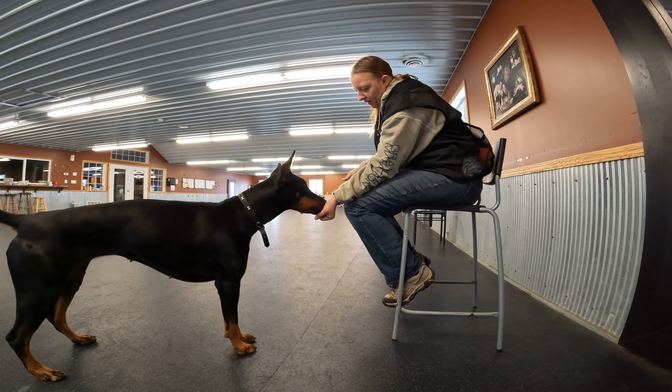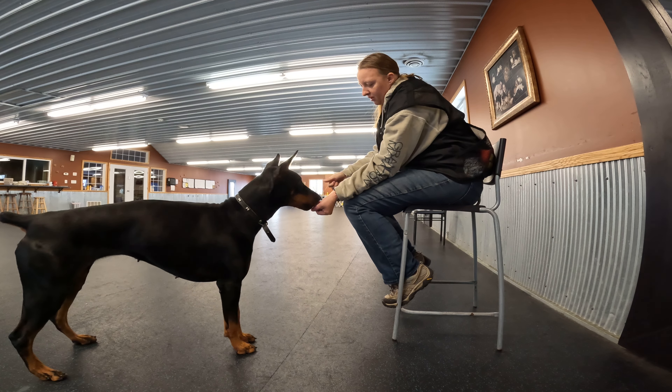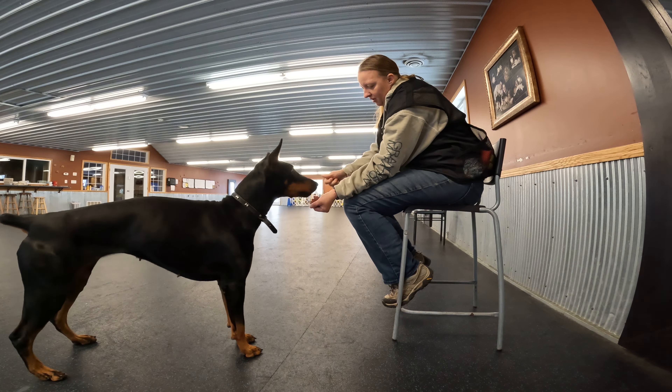She puts her nose on it, I bring the treat in. She drops it, I drop it. She puts her nose on it, I bring the treat in. She touches it, I bring the treat in. She touches it, I bring the treat in.